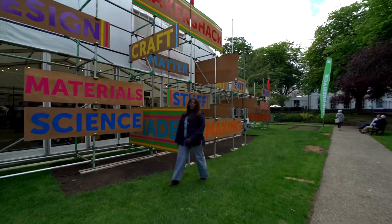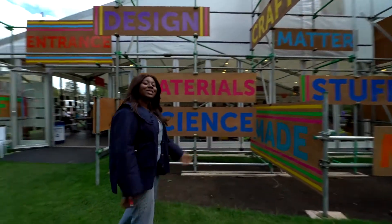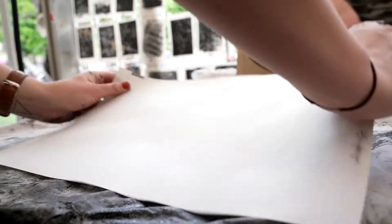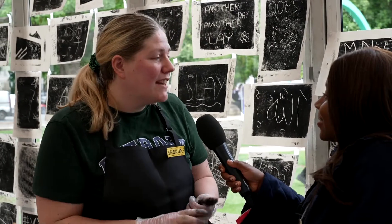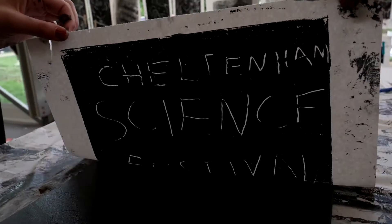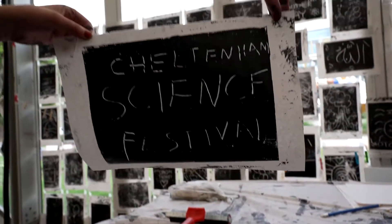Hey, I'm Daisy Gargi, and welcome to the Maker's Shack, celebrating materials and making them. Monoprinting is basically creating a one-off, unique print, so you can only print it once the same way.